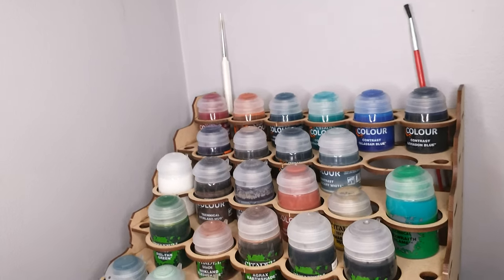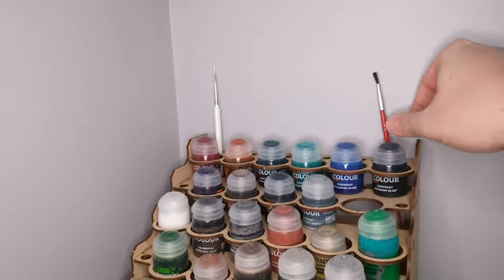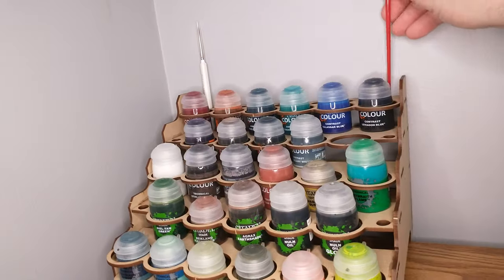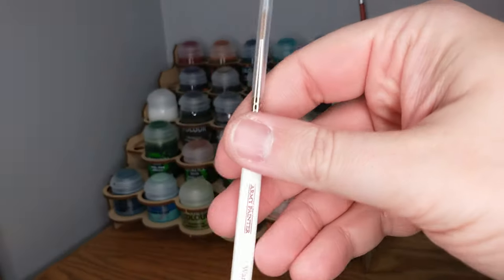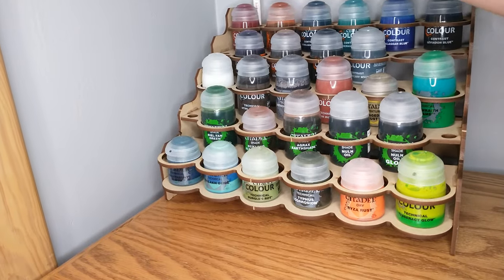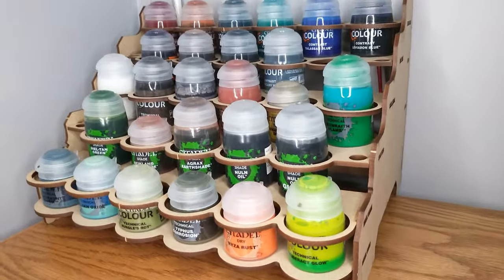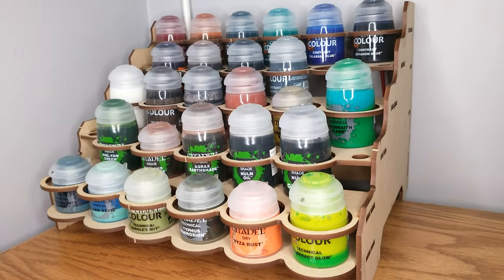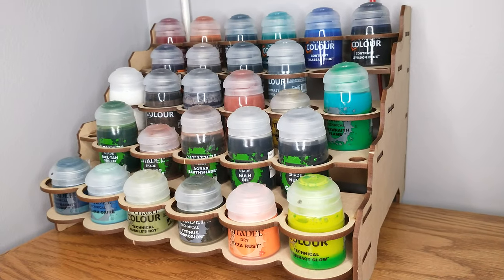It does have a spot for brushes in the back, which is kind of nice. I keep some of my specialty brushes there — my white glue brush from a pack of five at the dollar store, and my really nice Army Painter brush that I try to keep nice by mostly not using it.